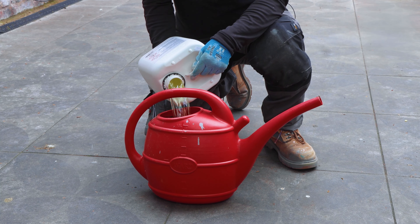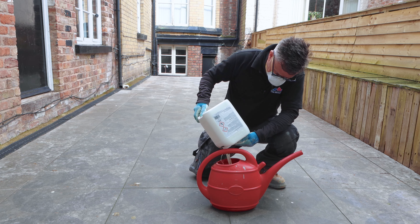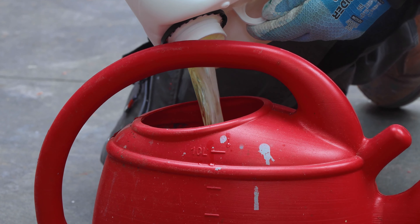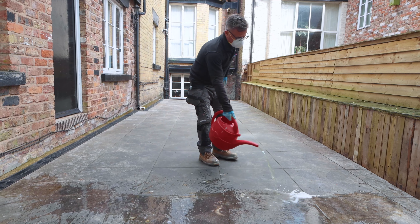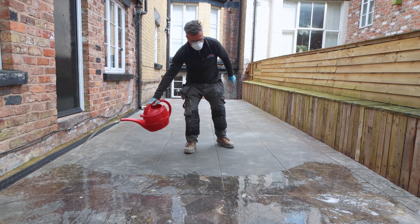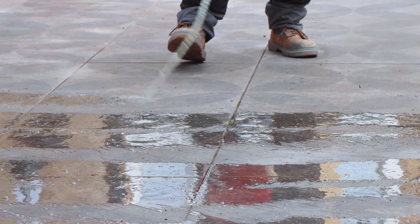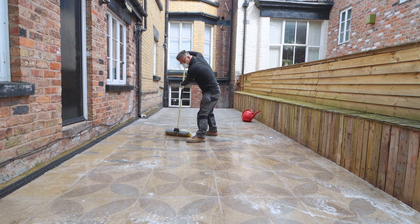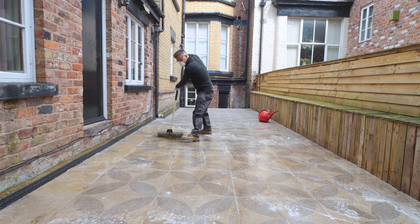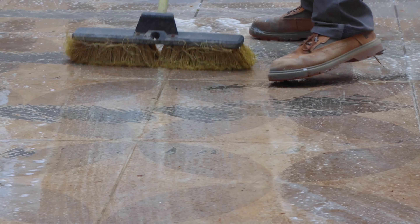It removes black spots, algae, moss and stains from all types of patio paving including natural stone, concrete and porcelain slabs and tiles like these. Do be sure to do a small test spot on the surface before you apply it to the whole area. Leave it to absorb for two to four hours — it doesn't really need any scrubbing. I'm just spreading it around the whole area with a stiff yard brush to make sure it's covered evenly. It can be done in damp conditions but it's more effective on dry surfaces.